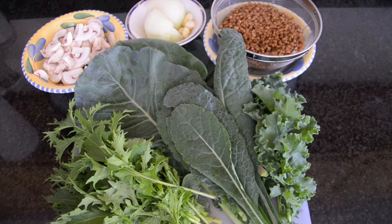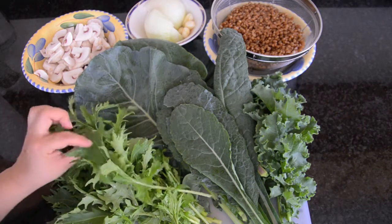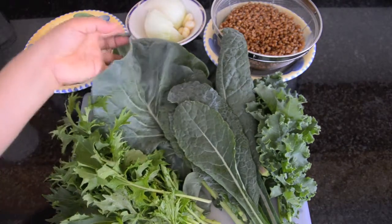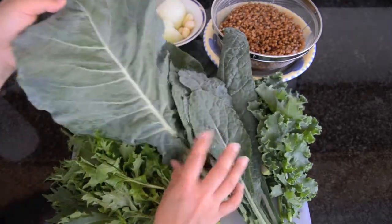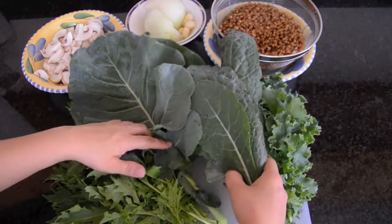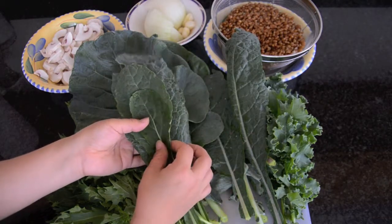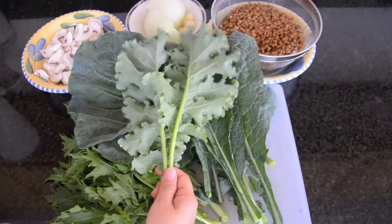I harvested a bunch of greens from a community garden, so all of these vegetables were grown in ground. This is the mizuna green — it's a lot larger than what I have on the balcony. I have a couple of broccoli leaves and they're huge. I also have some Italian kale, or dinosaur kale, and two leaves of curly leaf kale.